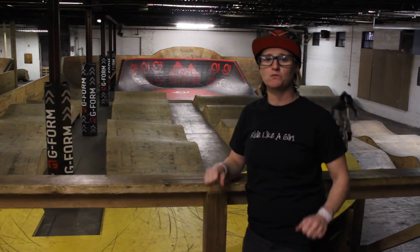Behind me we have the pump track and we're going to work on this both days. We're going to get you really heavy on your feet, really light on your handlebars, teach you how to pump correctly, where your body needs to be when you're on your bike, and just get you comfortable with increasing some speed while making sure you're doing the right thing with your body to properly control your bike.